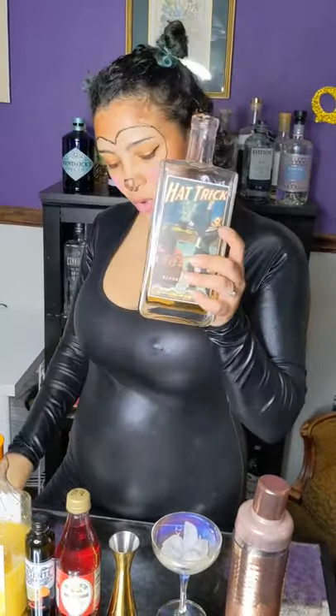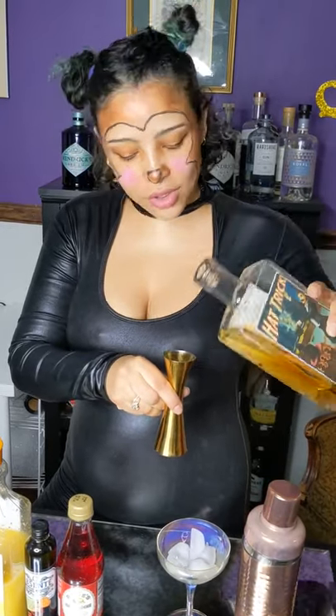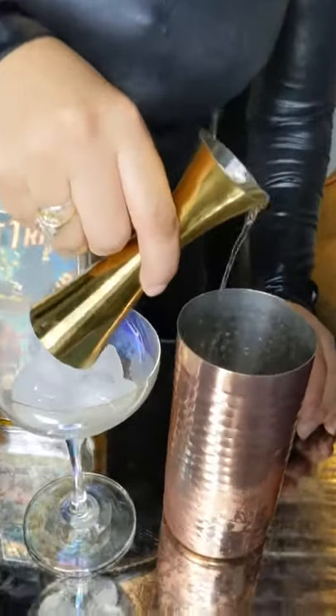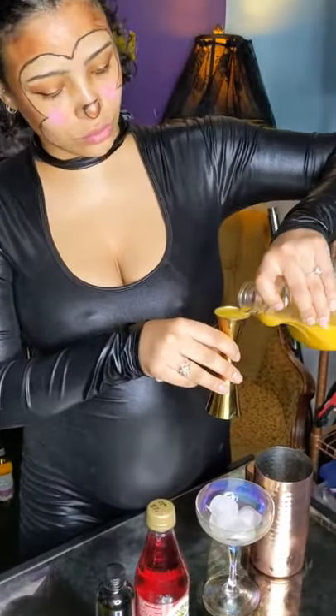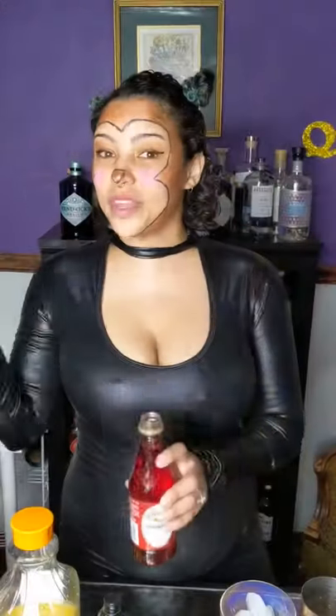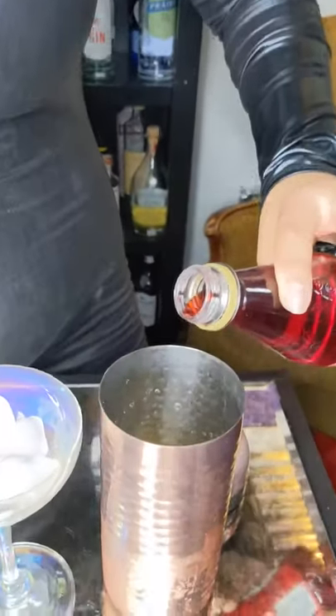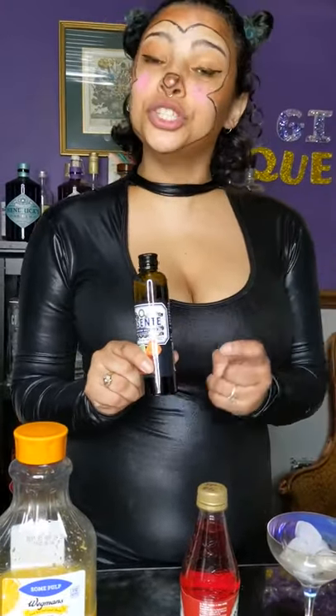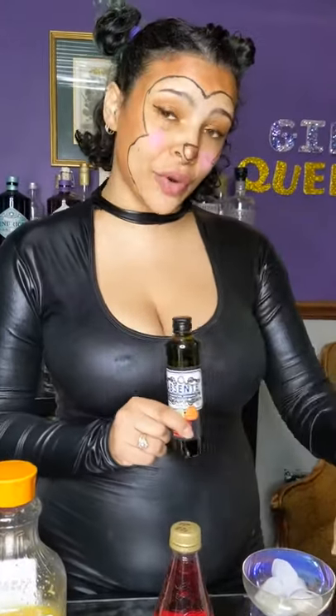We're going to start off with one shot of gin, then one shot of OJ. Then we have a dash of grenadine, which is a sweet red syrup. And then a dash of absinthe — you can choose to either pour the dash directly into your cocktail shaker or you can do an absinthe wash.